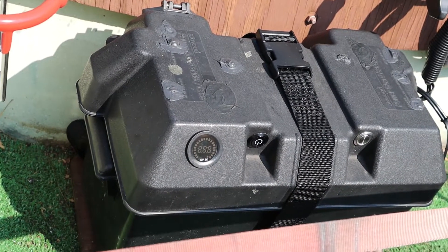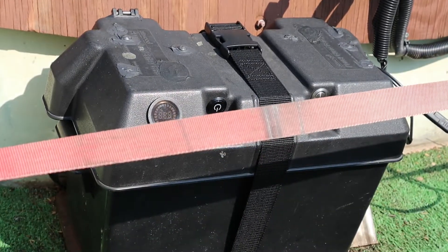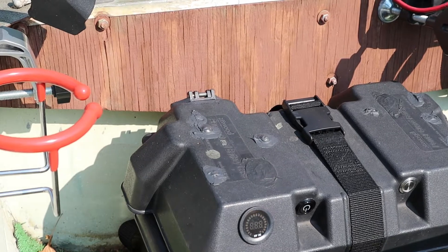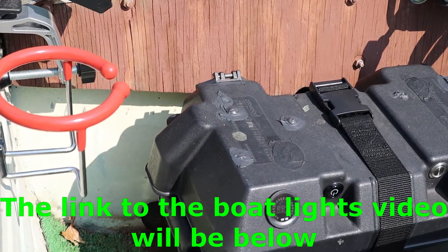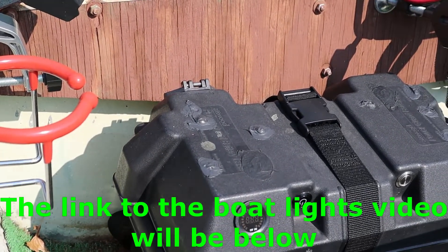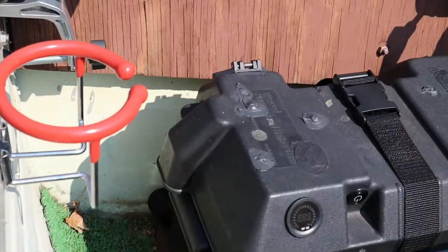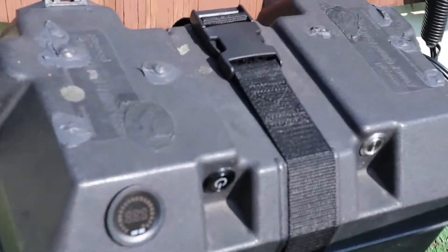Well, as promised, I told you I was going to rebuild this battery box. This is like a part two to that navigational lighting for the boat, so I made some improvements, and of course we added drink holders and rod holders, and I built a battery gauge here.